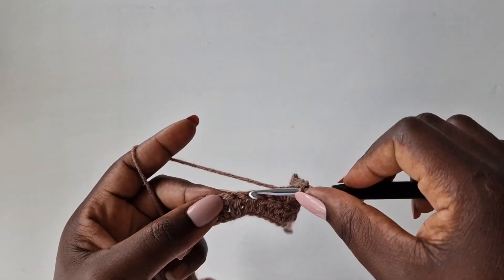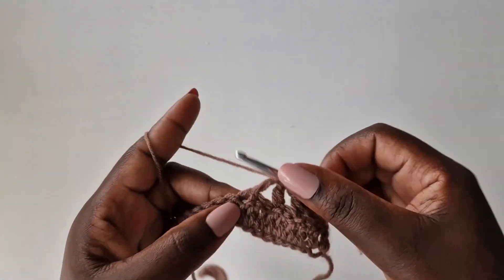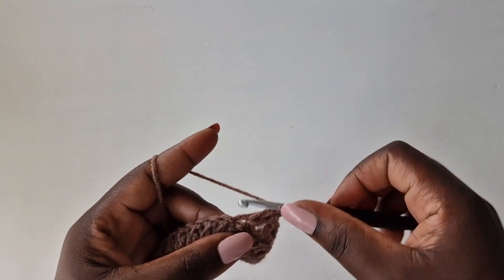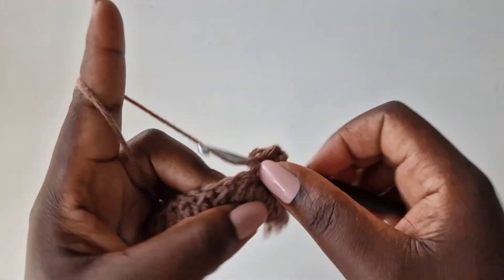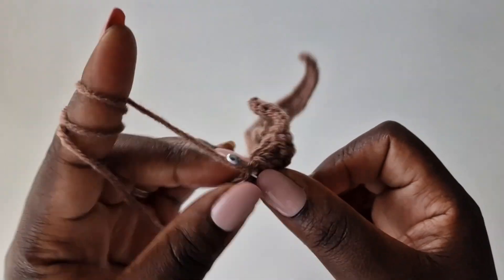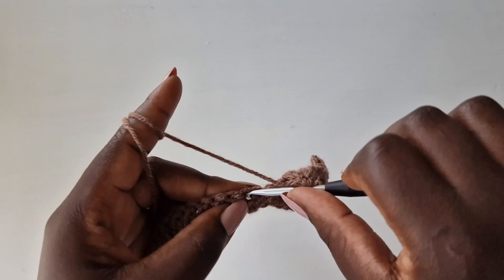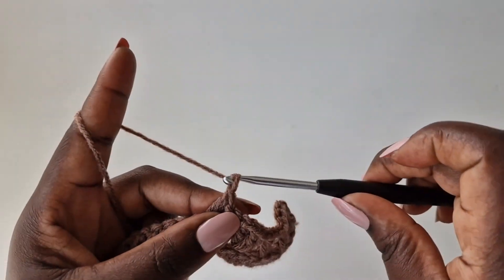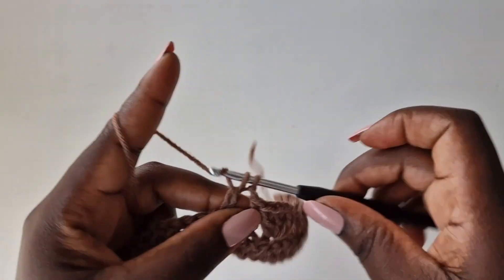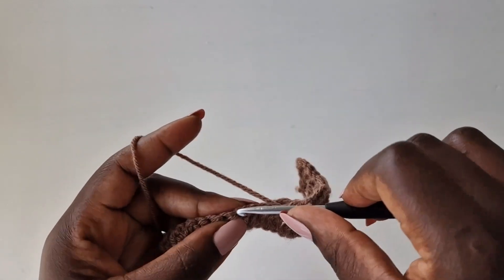Wrap your yarn, skip two loops, into the third work two double crochets in that same loop. Chain one, go back with two double crochets. Then skip one, two, into the third put a double crochet. Chain one, skip one loop, into the next with a double crochet. This is how it looks — you're going to work the same thing on the entire row.